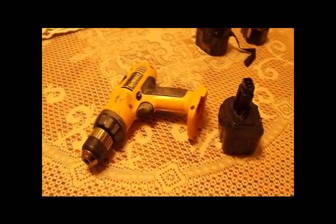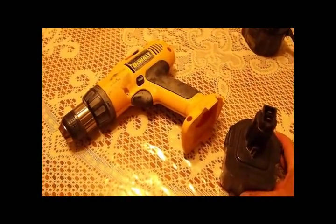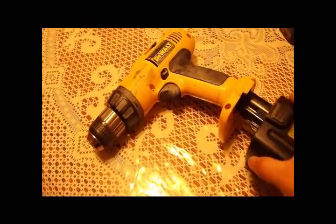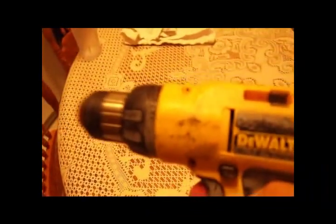Here's my trusted Dewalt drill. After about 10 years, the battery on it is no good — won't even hold a charge. After you charge it, this is about all it does.